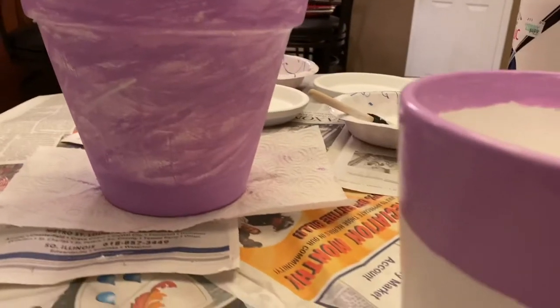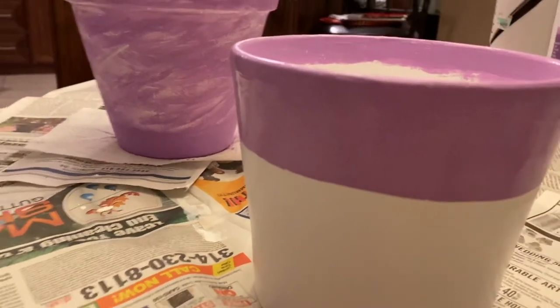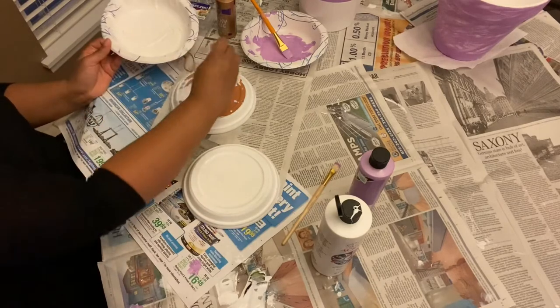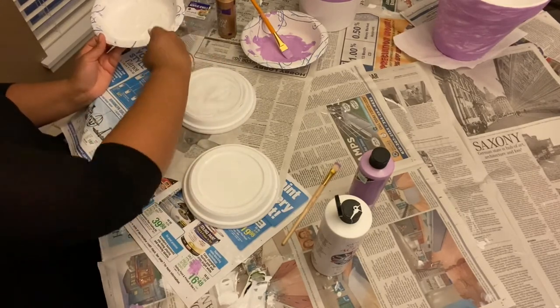Here is the finished product of the painting portion — I really loved how they turned out. I set them aside to dry, then went ahead and painted the bottoms of the saucers that we had painted earlier and set those aside to dry as well.